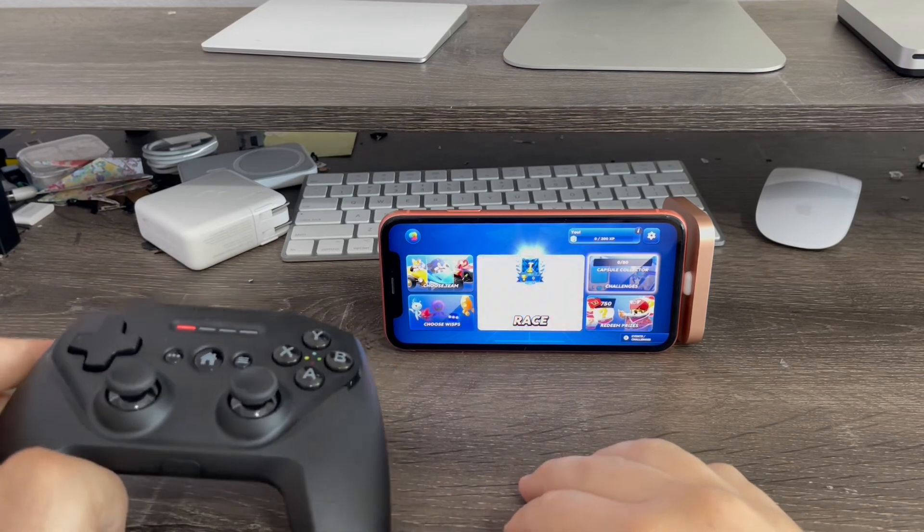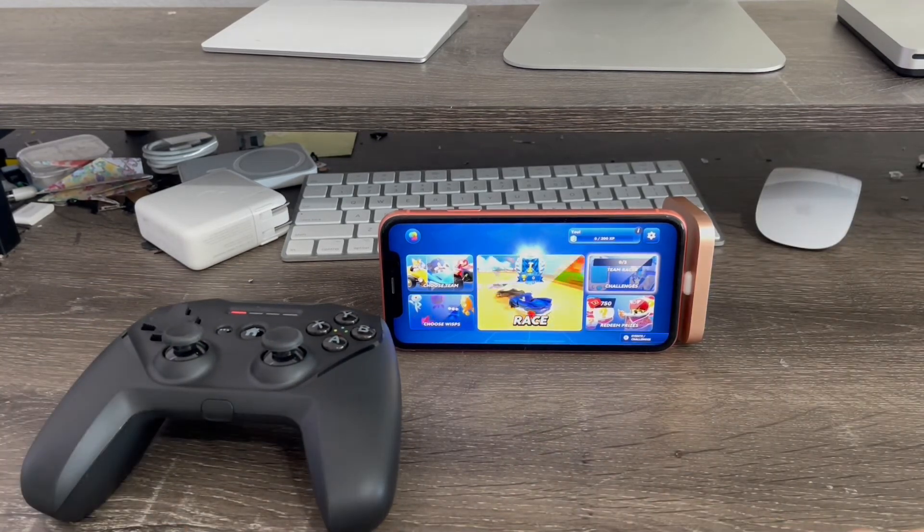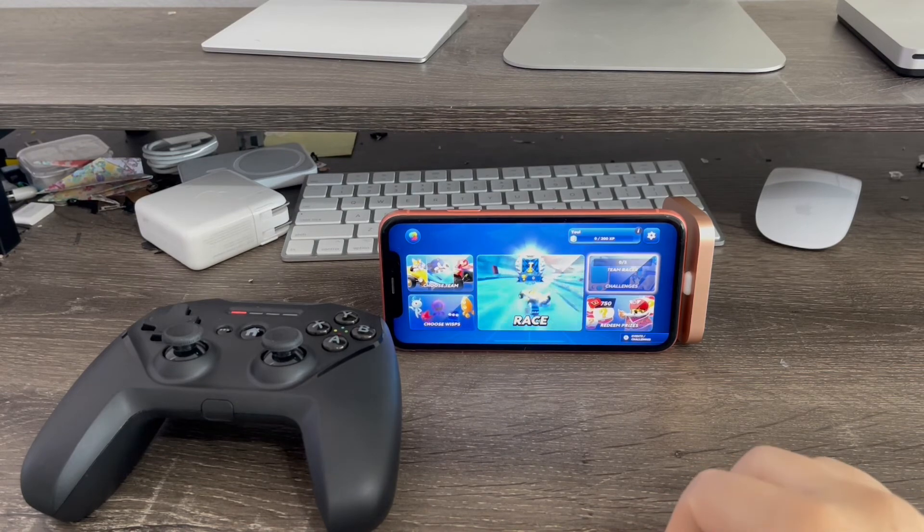That is basically how you use a game controller with your iPhone. That's basically it for this video. If you liked the video, give it a thumbs up. Peace out, we'll see you next time. Bye.